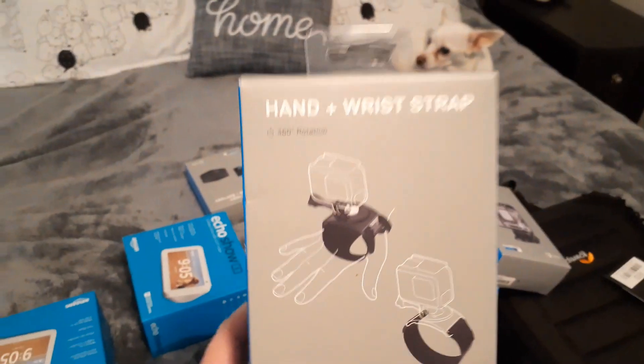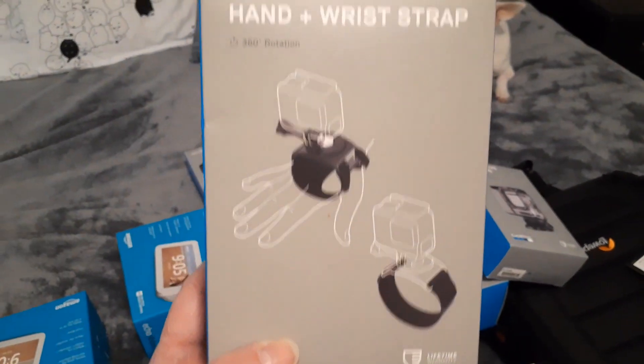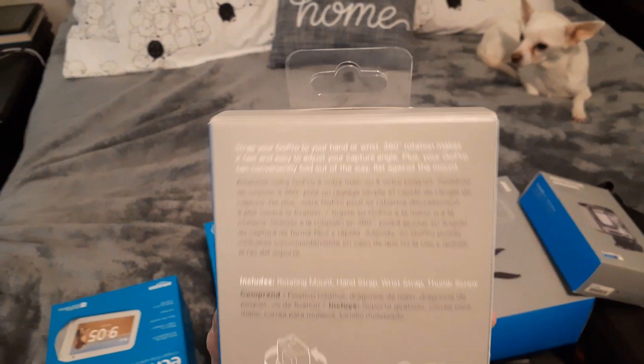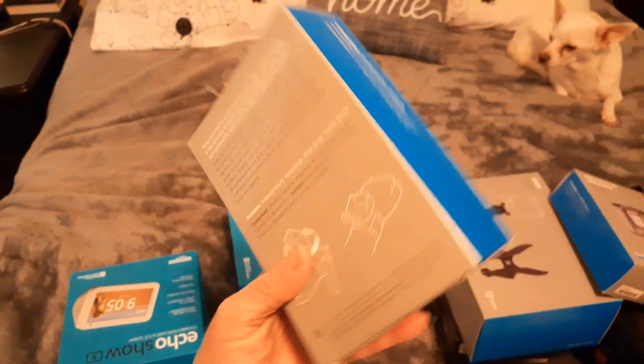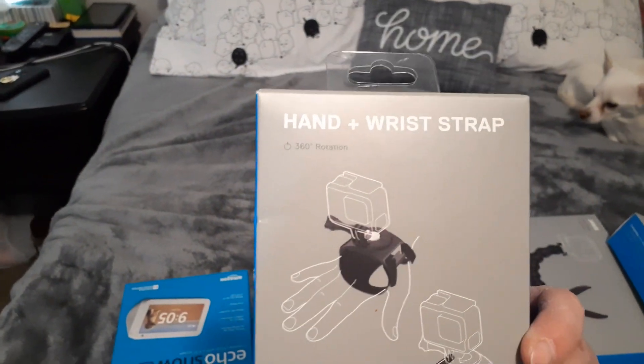And to go with that, I even got this wrist strap, so that if I do take you shopping I can carry it around and not drop it or lose it. I can see myself going and getting a dollar item and accidentally sitting it on a shelf somewhere and walking off — so this way I can't do that. Cool! I got so many toys.